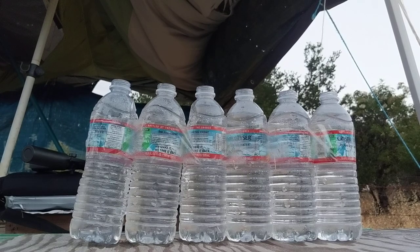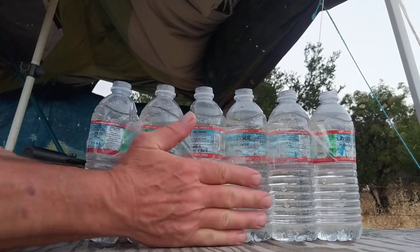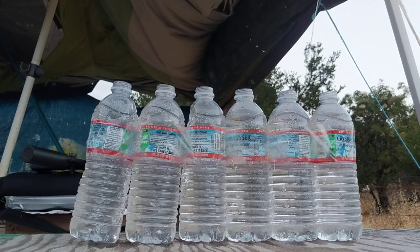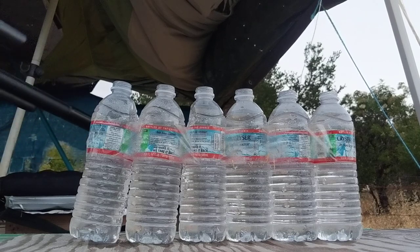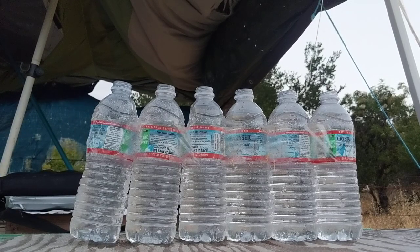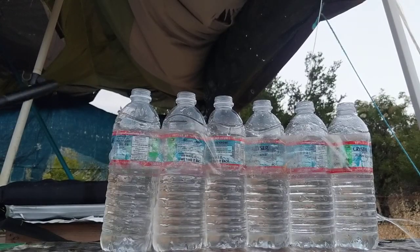I'm just gonna do one shot. Get it nice and even, get right behind it. Take it off safety. Here we go.